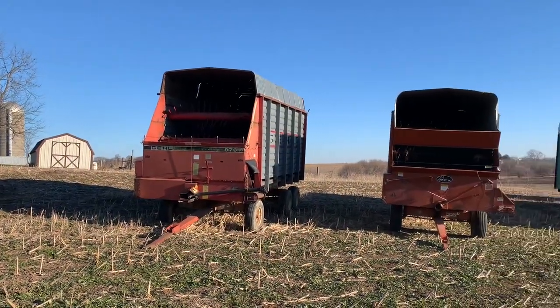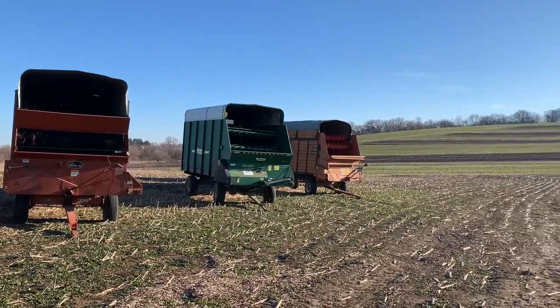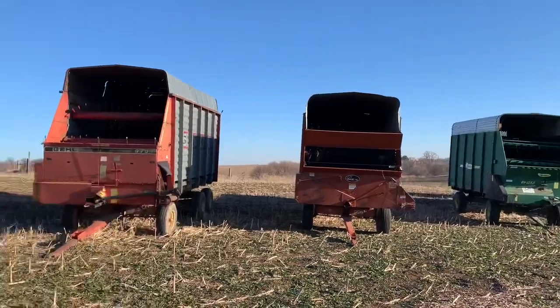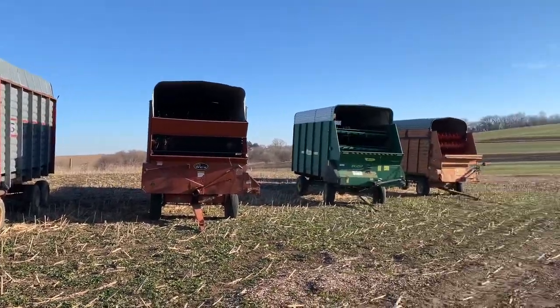Here are all our chopper boxes — there are five. There's one behind that Myers down on the end but we don't use that one anymore. We took the auger out of that one and put it in the GL one. But yeah, here are our chopper boxes.